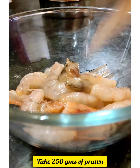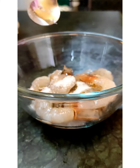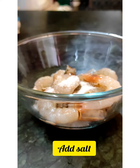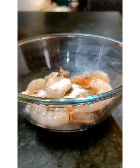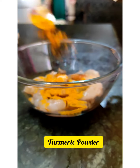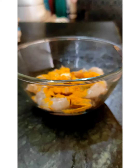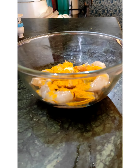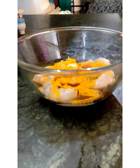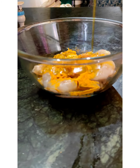To prepare Chingri Bhapa, first I have taken fresh prawns. The ingredients include salt (noon), turmeric (hollud), 2-3 tablespoons of mustard oil (shoshe tel), and some plum.